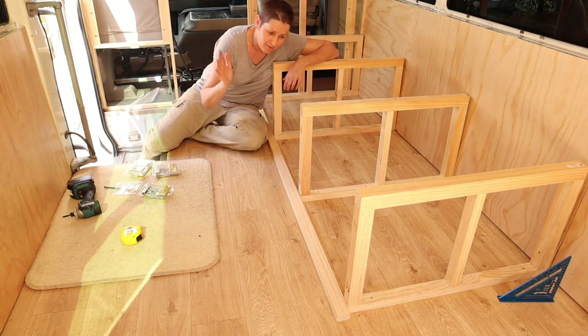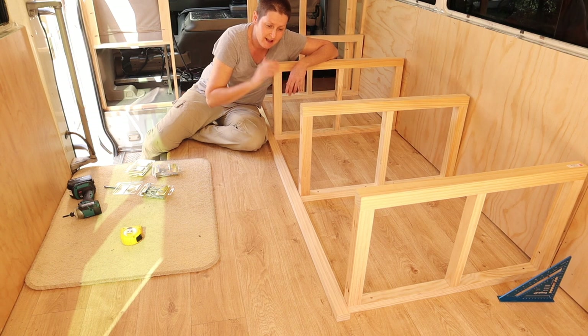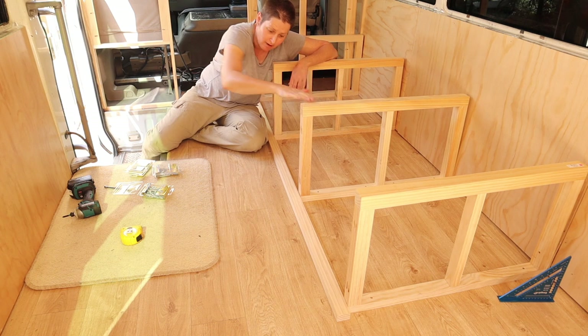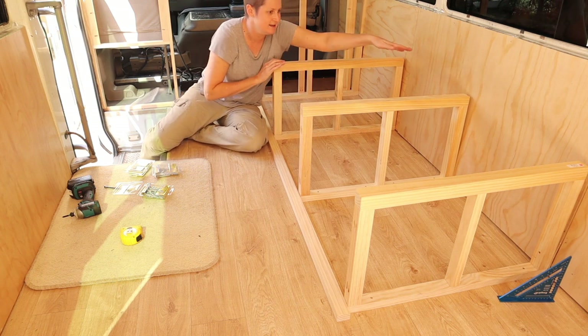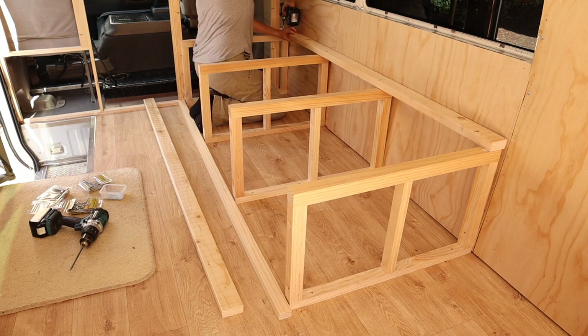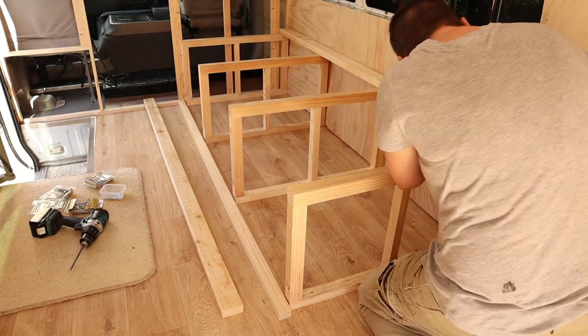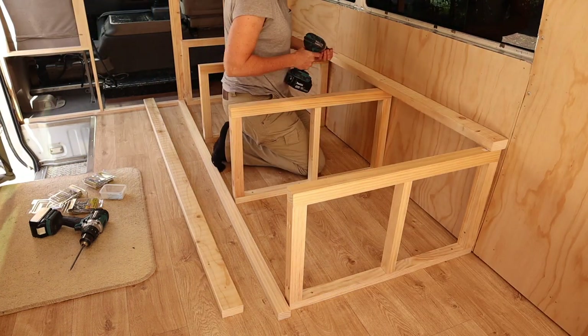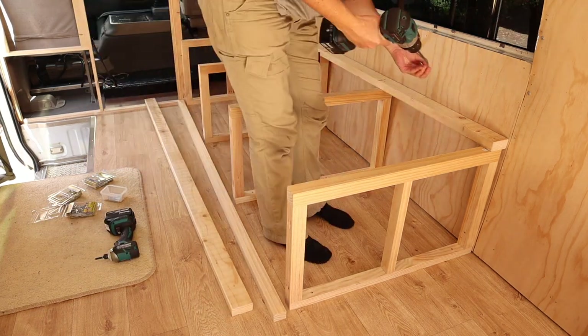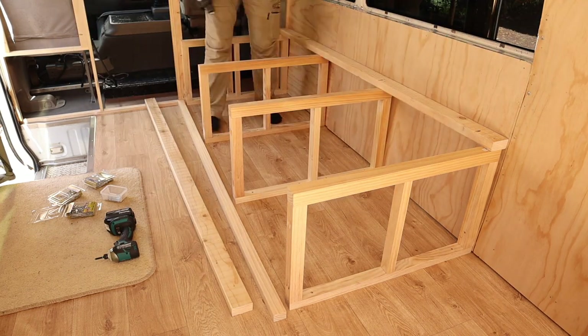Now that I've got the four main supports in, the next job is to put the two fixed beams that'll be running lengthways. The two long rails are just screwed straight down onto the tops of my four supports. For the rail at the back I'm also using pocket holes to secure the rail into the four studs behind this plywood wall.